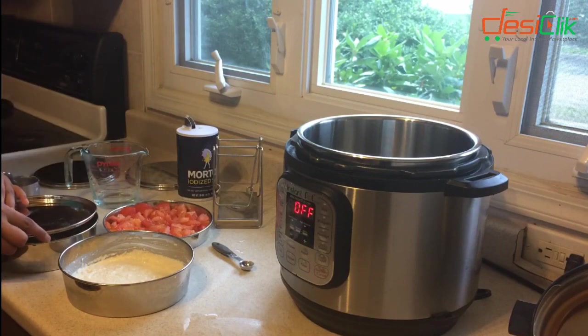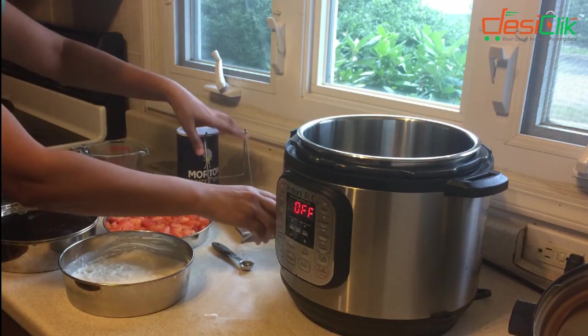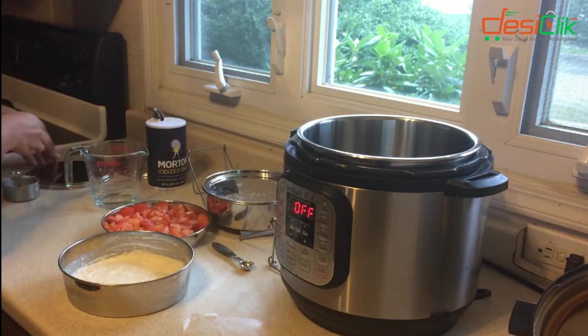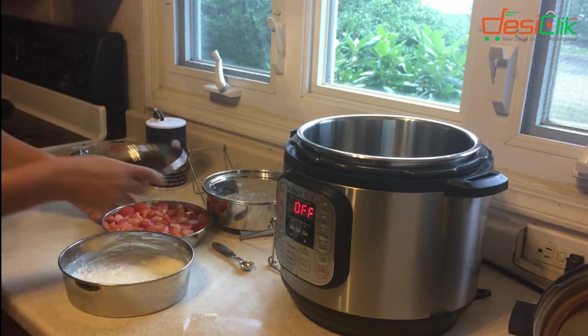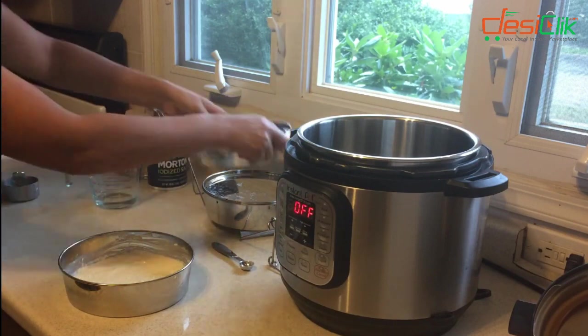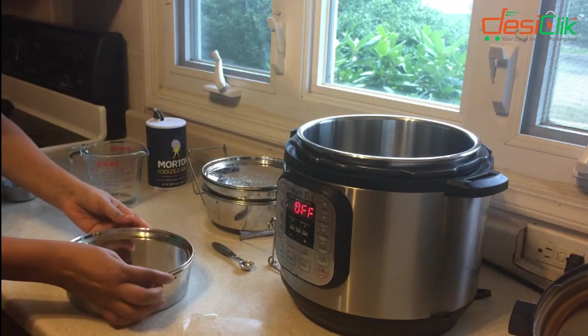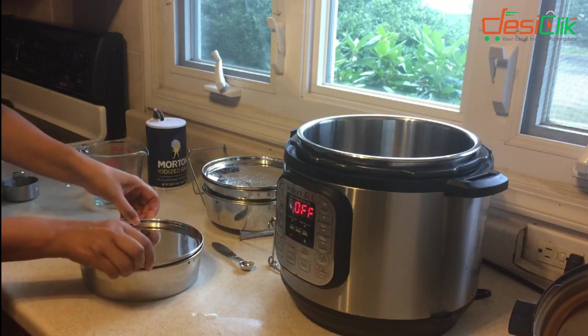I'm going to cover each one. The moong goes at the bottom because it needs the most cooking time. The tomatoes go in the middle because they need the least amount of cooking time. And the Dabukla goes at the top.